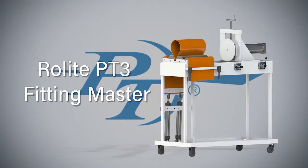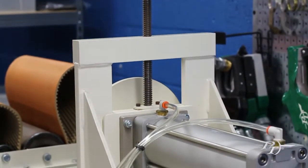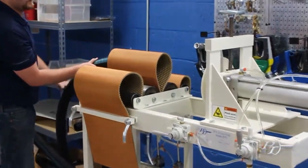Ronelight PT3 Fitting Master. PT engineered the equipment and process that makes installation and removal of fittings an easy and painless experience.